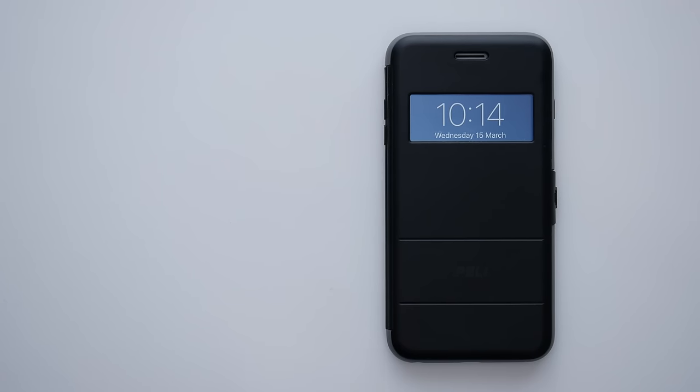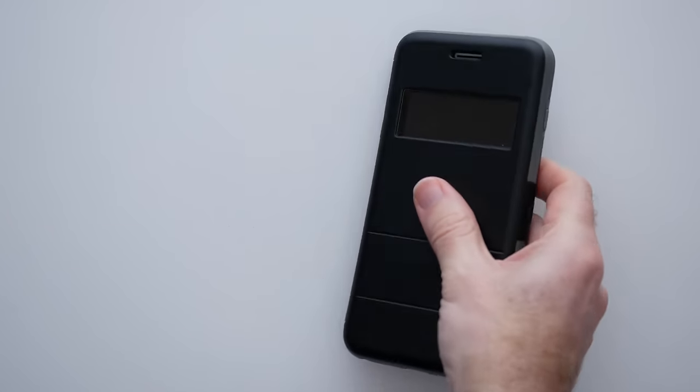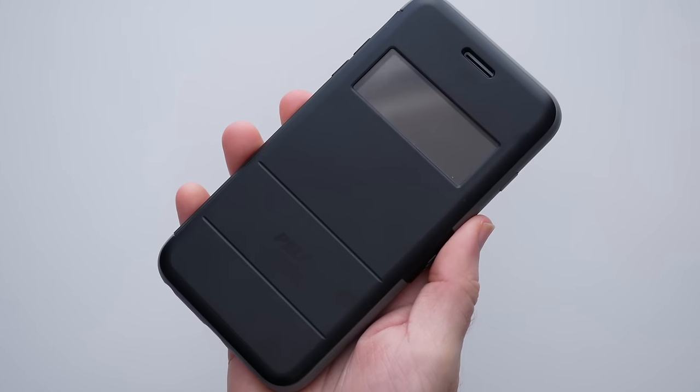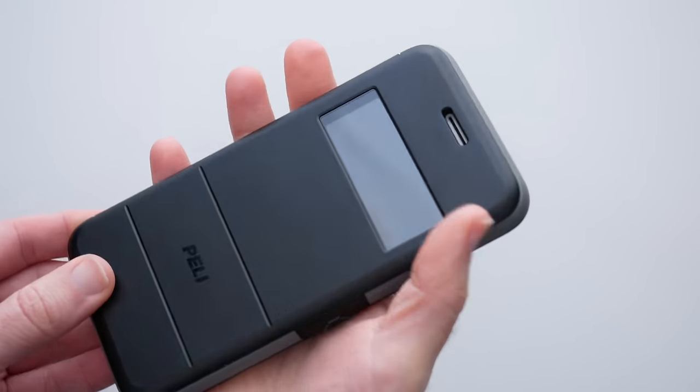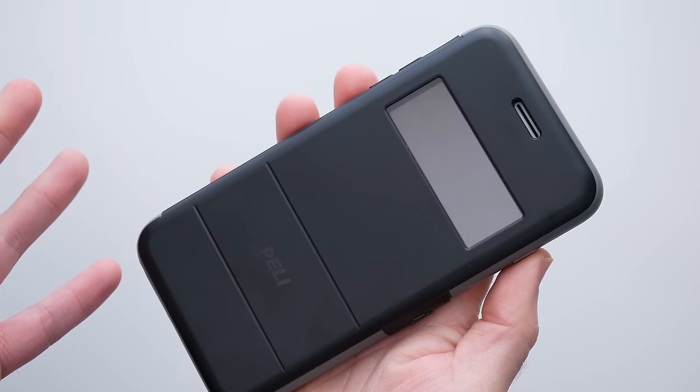Hi everyone, this is Dave and in today's video I'm showing you the Peli Vault case for the iPhone 7 Plus. This does also fit the 6S Plus as well. This case is superb if you want the ultimate all-round protection for your iPhone 7 Plus.